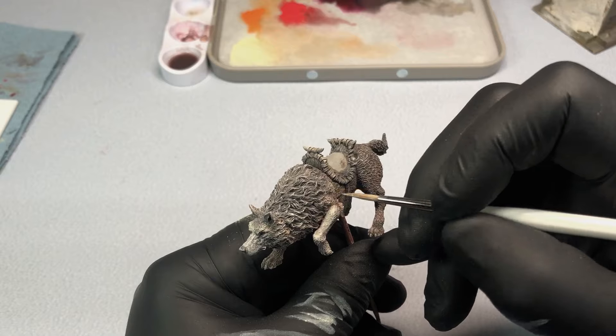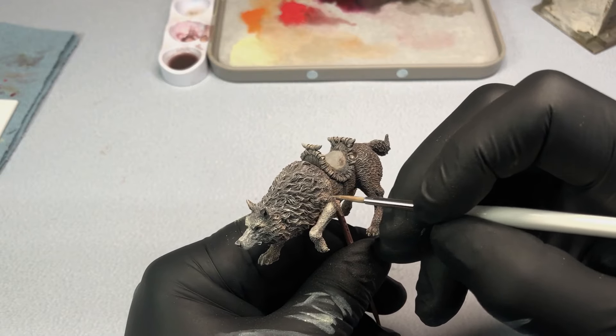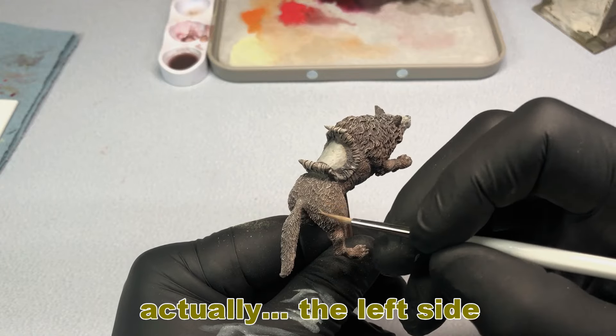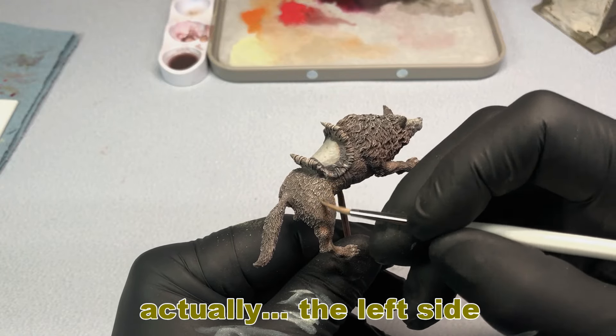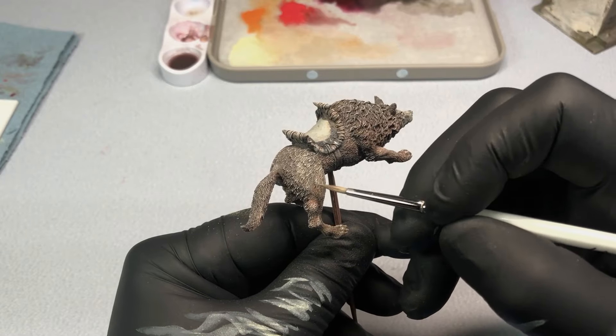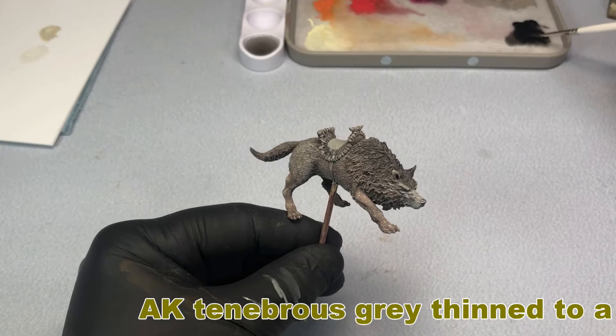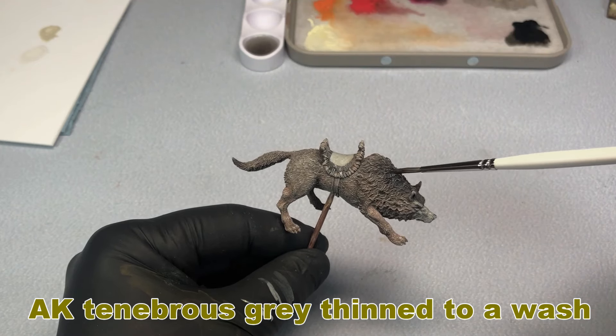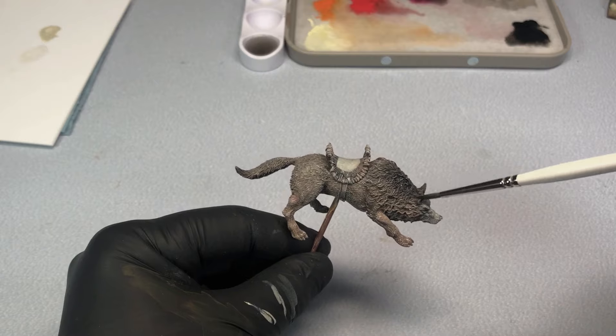What I'm hoping to achieve with this piece is the effect of sun coming up from the right hand side on the figure and the wolf — and the building for that matter. This technique is called OSL, or Object Source Lighting. This technique can really add a lot of excitement and drama to a piece, so hopefully I'll have achieved something like that.